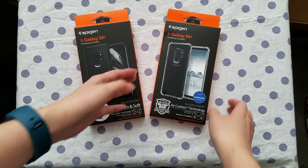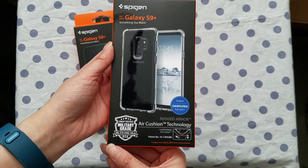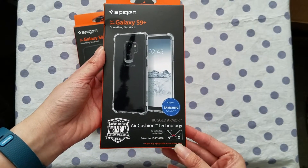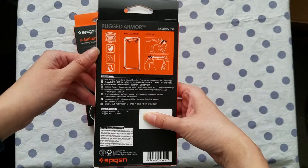This one is clear. It comes with the air cushion technology. It's drop tested military grade. The air cushion technology is locked in all the corners of the lightweight and pocket friendly frame.